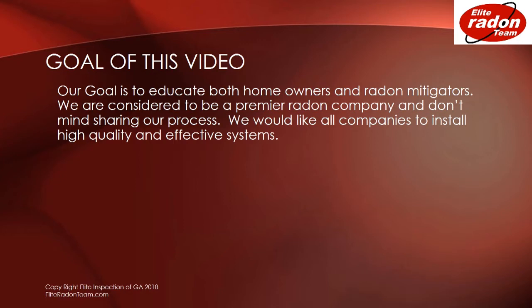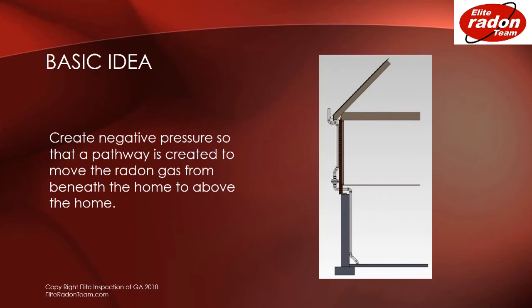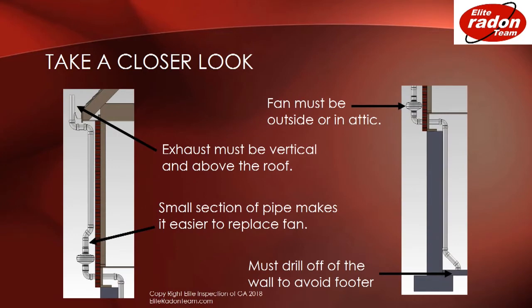We would like all companies to install high-quality and effective systems. The basic idea of radon mitigation is to create negative pressure so that a pathway is created to move the radon gas from beneath the home to above the home. Let's take a closer look at how this works.